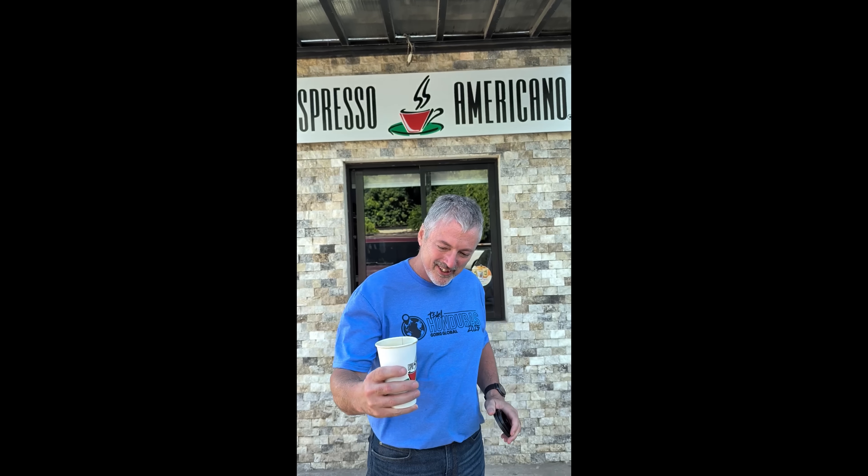Hey guys, I'm here somewhere between Progreso and Morazon in Honduras. Espresso Americano — got my coffee, let's give it a go. That's pretty good. We'll give that a 7.2 out of 10.